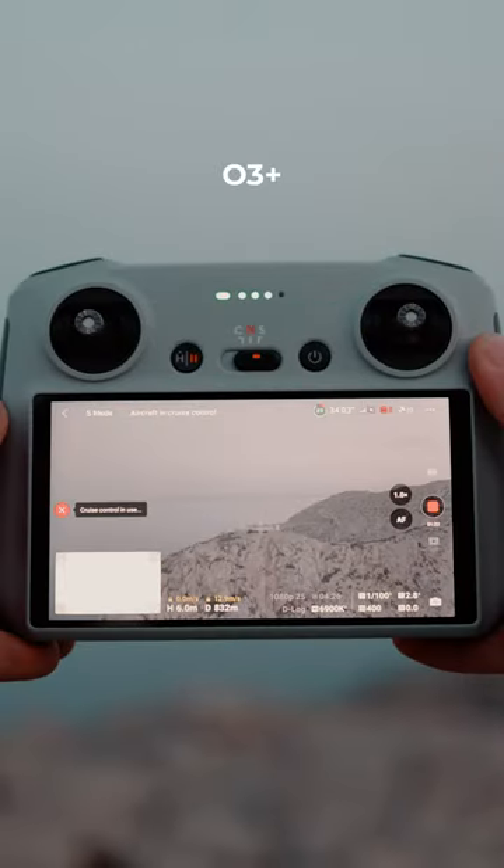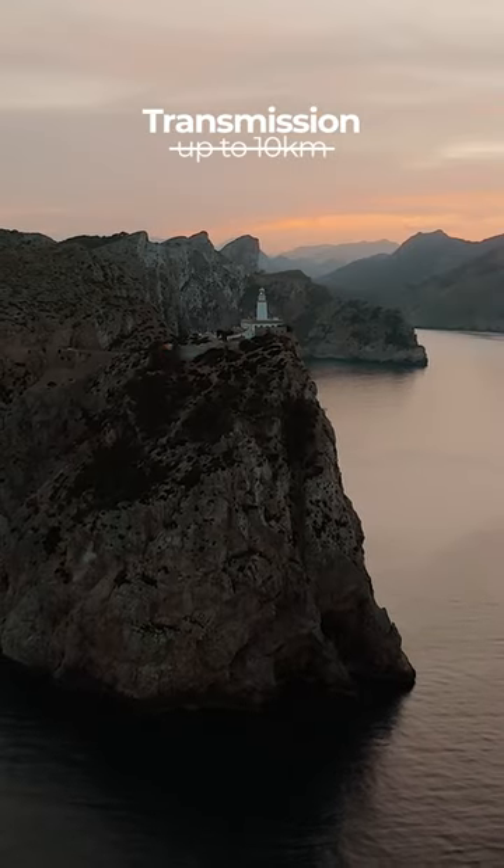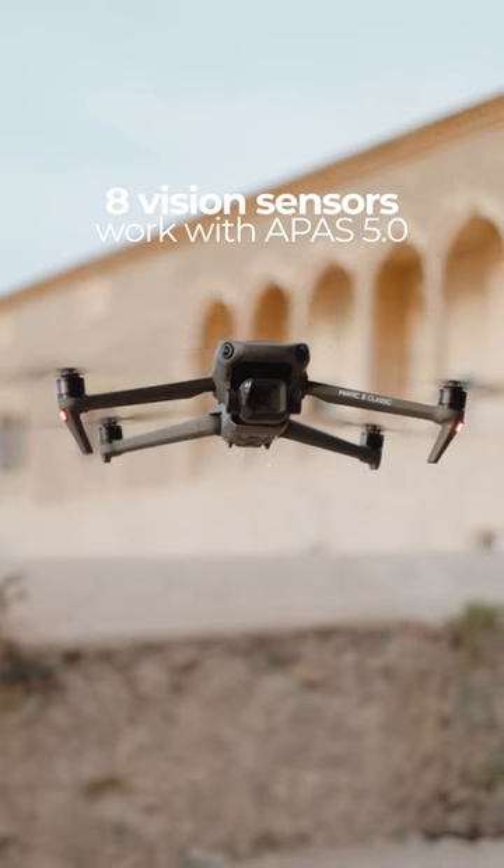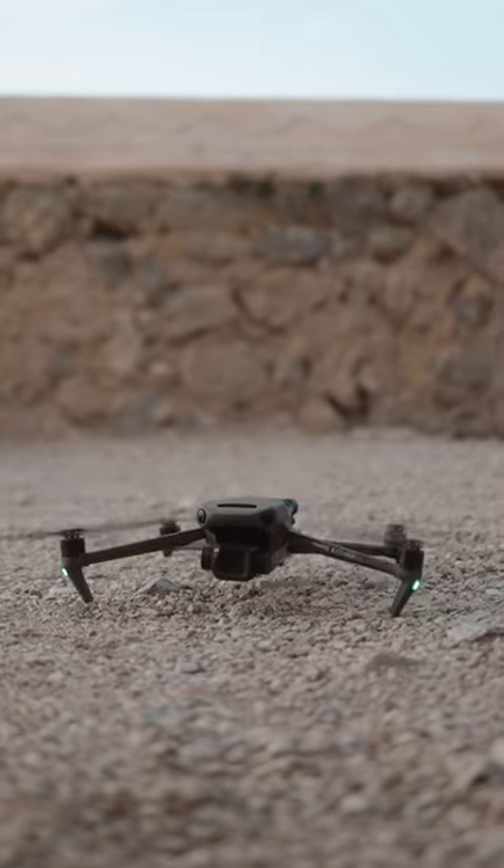O3 Plus offers a reliable flight experience and a transmission distance of 15 kilometers. 8 sensors help the Mavic 3 Classic to sense objects in all directions and bypass them quickly and smoothly.